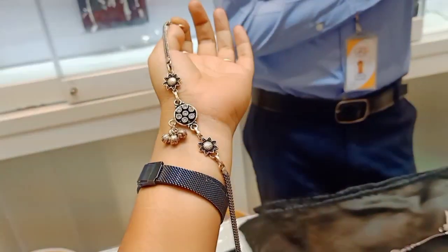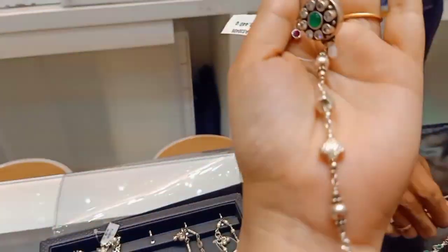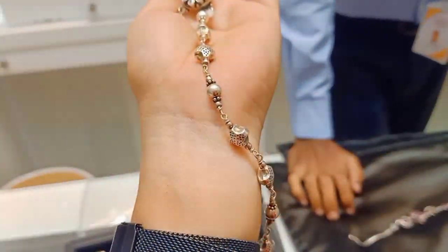This is not my anklets collection; this is the G.R.T. collection. So this video is going to be liked and shared — and subscribe to everyone.